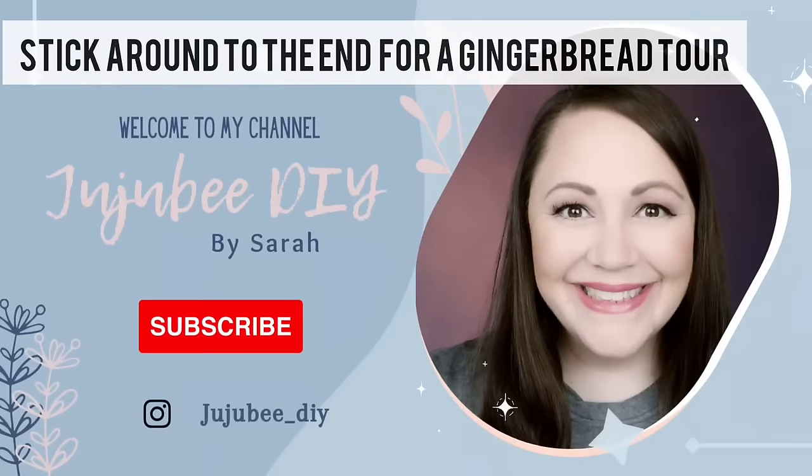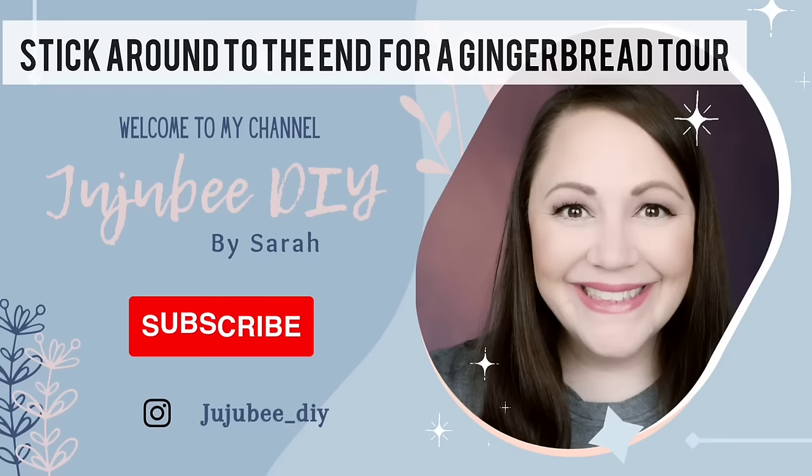Hi there! Welcome to Jujubee DIY. I'm Sarah. Thanks so much for joining me today. Today I'm bringing you new gingerbread DIYs that I haven't seen anybody doing. So if you want to see what I've created, stay tuned.